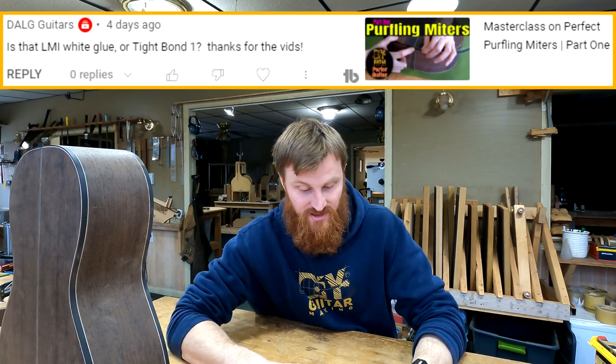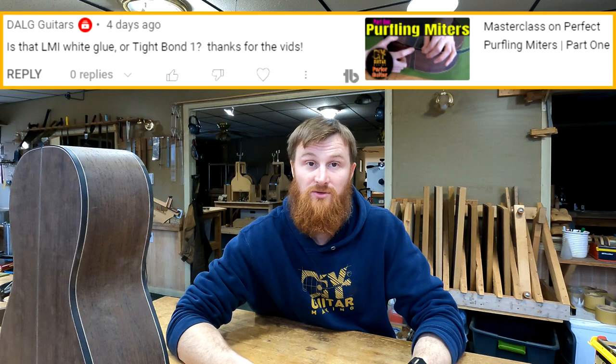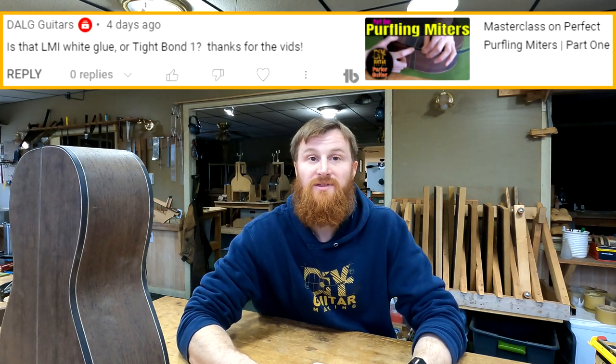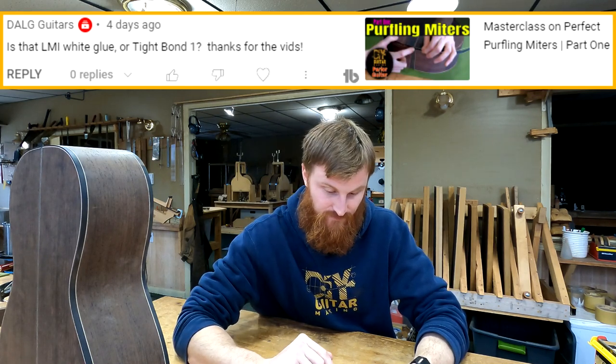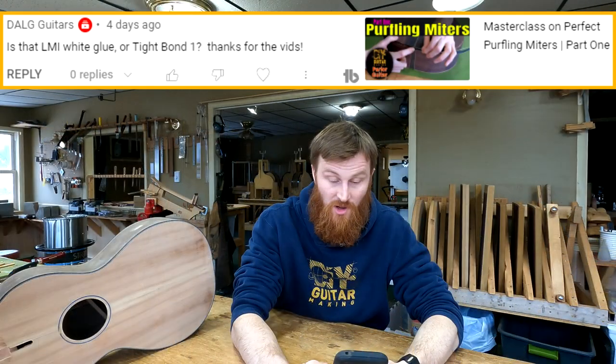DALG Guitars asks whether I use LMI white glue or Titebond 1 — it's Titebond Original, which is the same as Titebond 1. I use that for everything, unless I'm using cyanoacrylate superglues for little inlays and things like that. Also, DALG Guitars is correcting me: in a previous Q&A I said Charles Fox's guitar building school is in California, but he has since moved up to Oregon. So if you're out in Oregon, you've got a guitar building school near you.